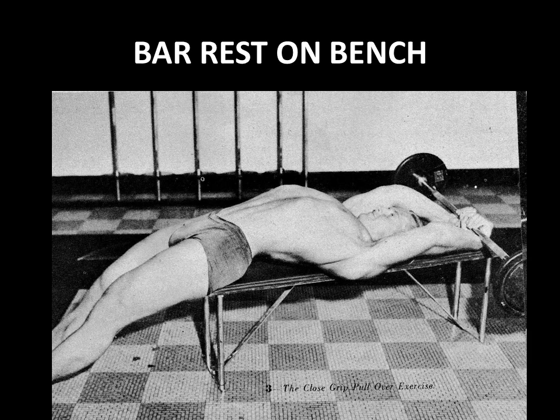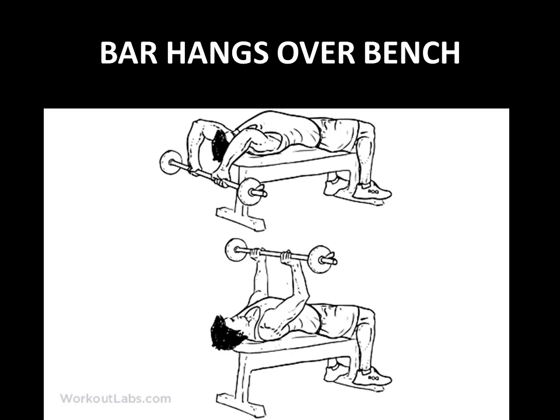A more advanced version has the bar resting on the bench, parallel to the head on the horizontal plane. An even further advanced version is the close grip pullover, again shown by Alan Steffen, which allows you to handle a lot more heavy weight. You can perform cheat-style repetitions with much heavier weight because you can actually bounce the bar a little bit off the bench, as was performed in the Silver Era.